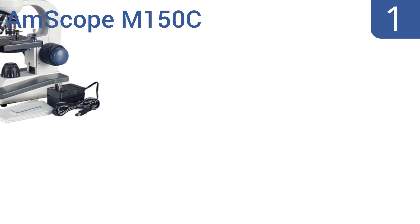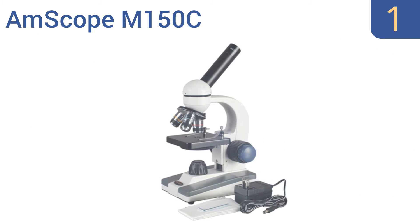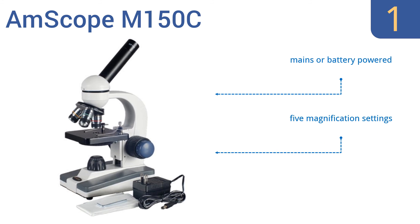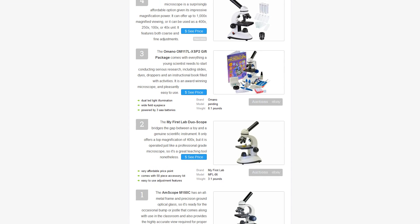Coming in at number one on our list, the AmScope M150C has an all-metal frame and precision ground optical glass, so it's ready for the occasional bump or jostle that comes along with use in the classroom, and also provides the highly accurate view required for proper scientific studies. It can be mains or battery powered and offers five magnification settings. It gets great reviews from users.